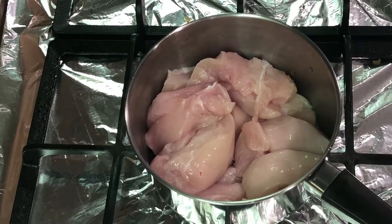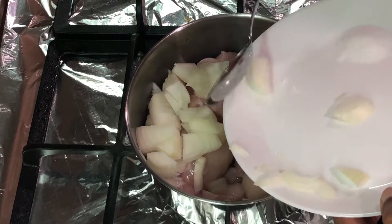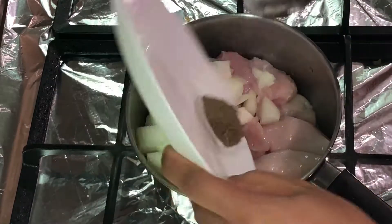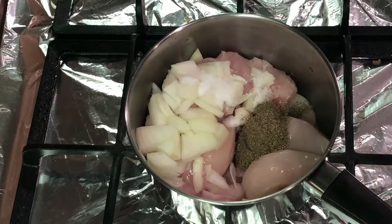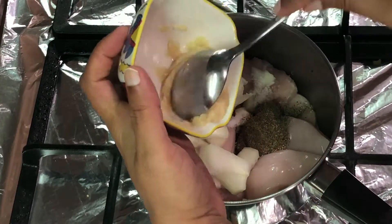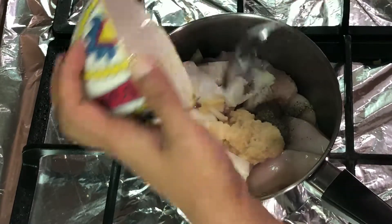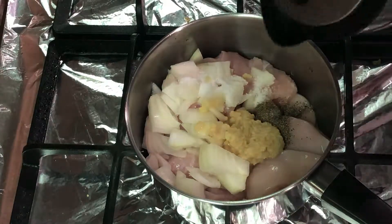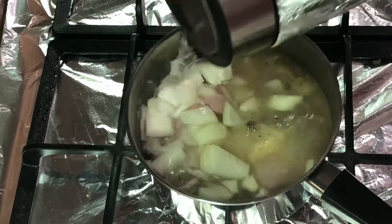To start with, I've taken 500 grams of roughly chopped chicken in a pan. I'm going to add one small chopped onion, 1 teaspoon of salt, and 1 teaspoon of black pepper powder. I'm going to add 1 tablespoon of ginger garlic paste, top it up with water, and put it to boil until the chicken is fully cooked.